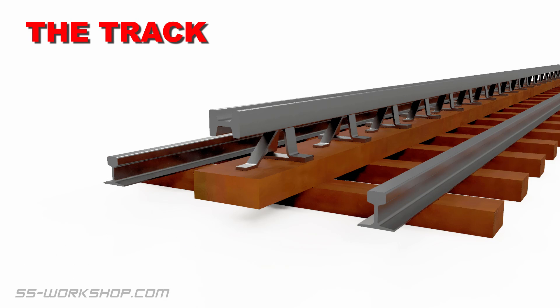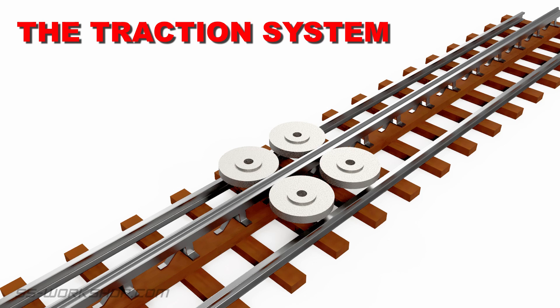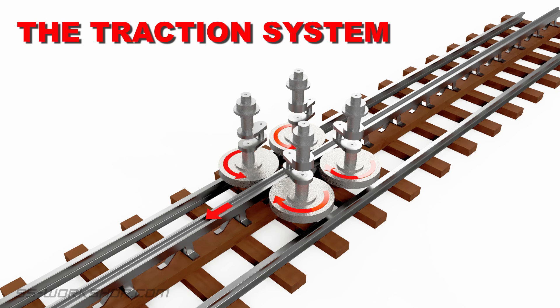Let's start with the track. The Fell engine ran on a three-rail track system: two conventional rails at the standard New Zealand three and a half foot gauge, and a third horizontal rail raised in between. This center rail was used for traction and braking on the steep slope of the Rimutaka incline. The traction drive wheels were located horizontally, pressing against the center rail.